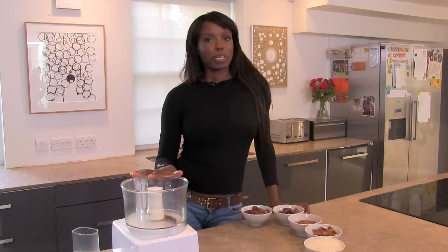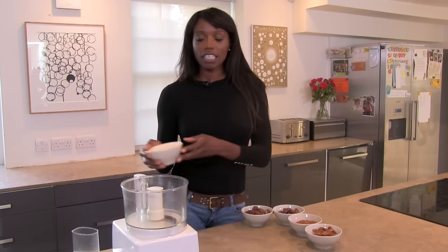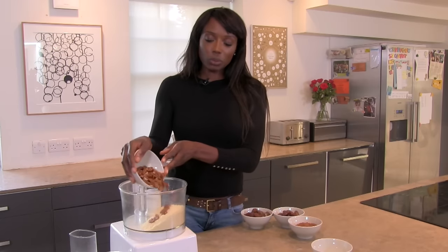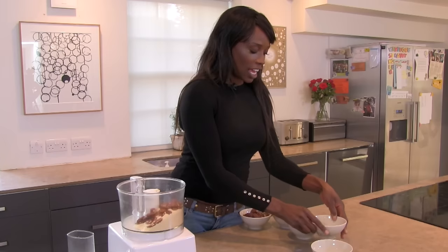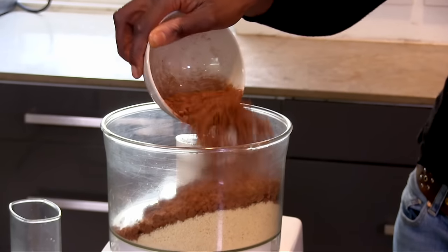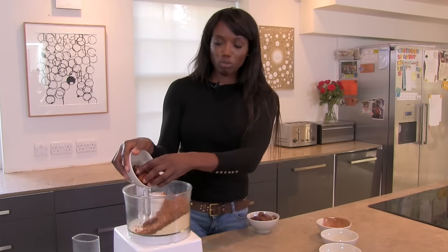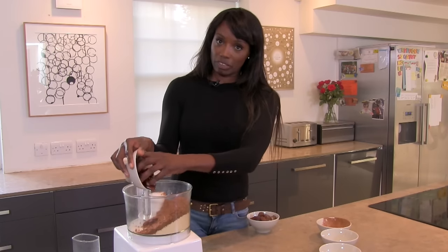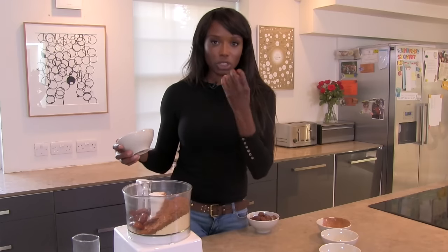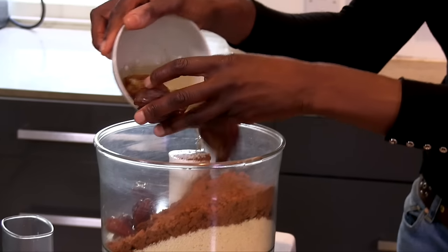The beauty of this recipe is that it just all needs to be blitzed in a food processor. I'm going to start off with some ground almonds and pecans — you can use walnuts but I prefer the flavour of pecans — then cocoa powder. Make sure it's unsweetened because some cocoa powder has sugar in it. Then dates: I'm using two types because medjool dates are really expensive, so I've substituted a cheaper date, but you still get the flavour. The beauty of medjool dates is they are super caramelised and sweet.